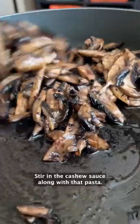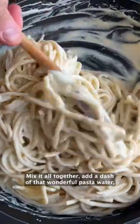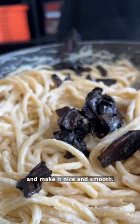Fry your marinated mushrooms, stir in your cashew sauce along with that pasta, mix it all together, add a dash of that wonderful pasta water and make it nice and smooth.